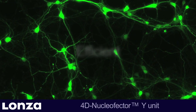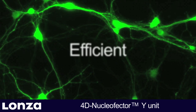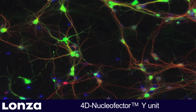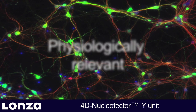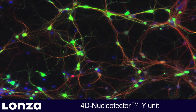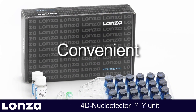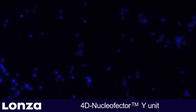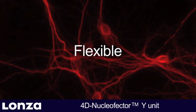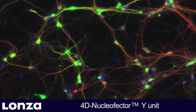The 4D Nucleaffector Y-Unit. Efficient: achieve up to 70% transfection efficiency in neuronal networks. Physiologically relevant: nucleaffection of neurons at later developmental stages. Convenient: straightforward handling using standard 24-well culture plates. Flexible: suitable for post-transfection analysis by confocal microscopy or patch clamping.